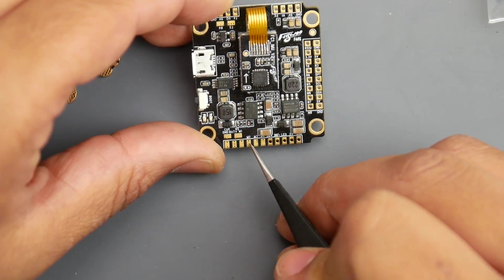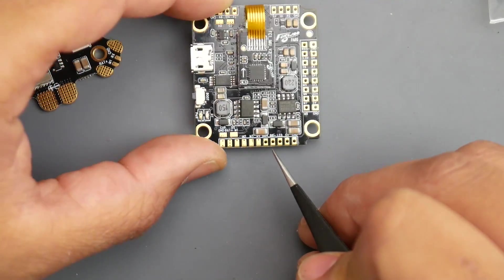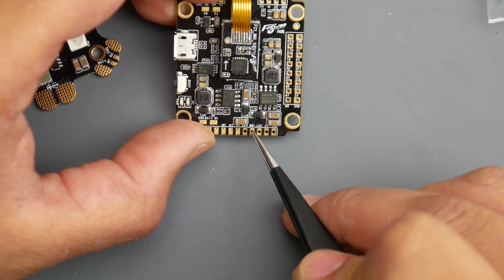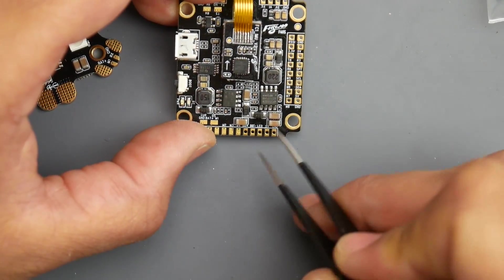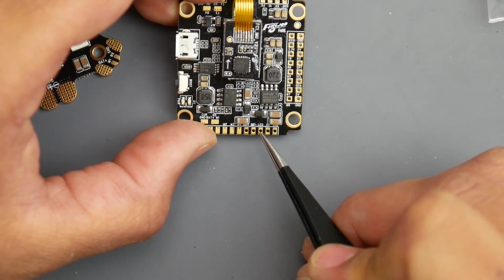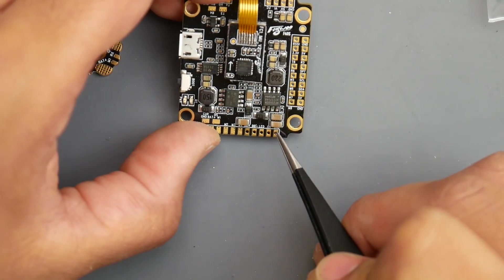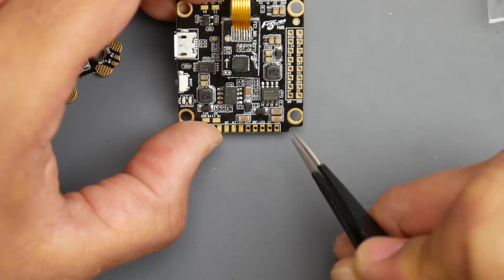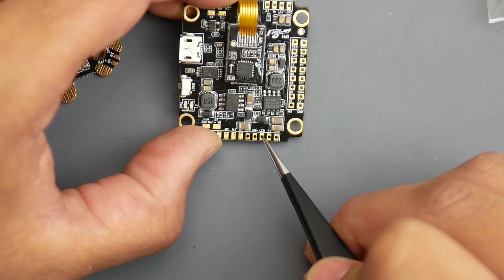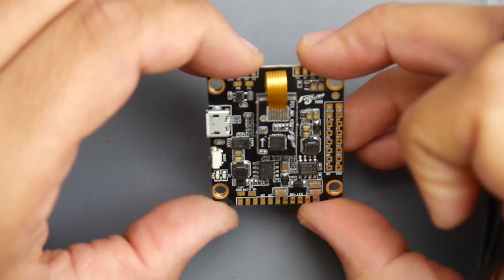If you're using individual ESCs with telemetry wires, combine all the telemetry wires together and connect them to R5. Continuing down the bottom, we have motor outputs one through four, then the buzzer pads — buzzer positive and buzzer negative. There's also an LED signal pad, and a 5-volt and ground for powering LEDs, so you can run and control your RGB LEDs from here.